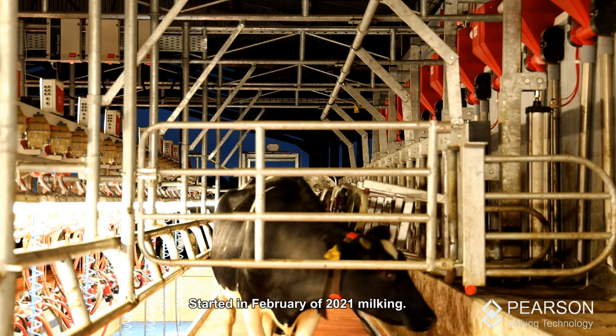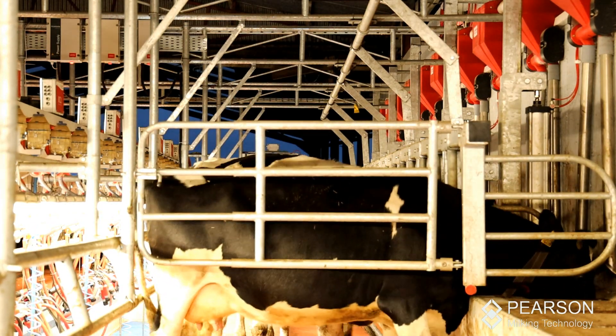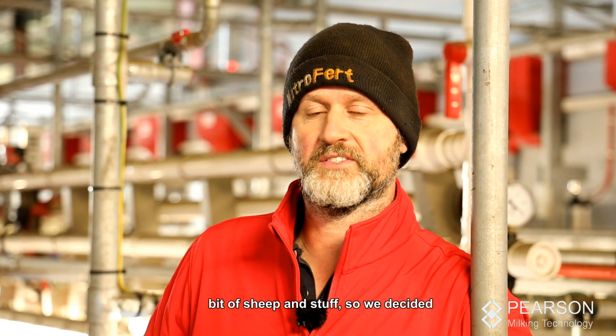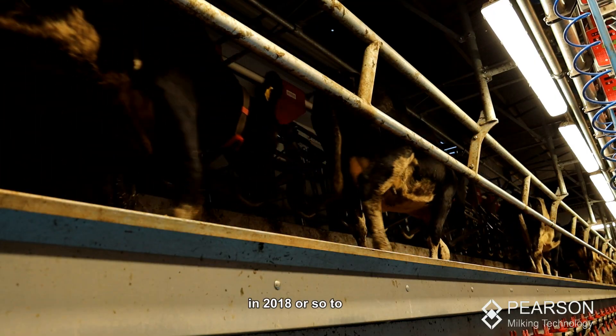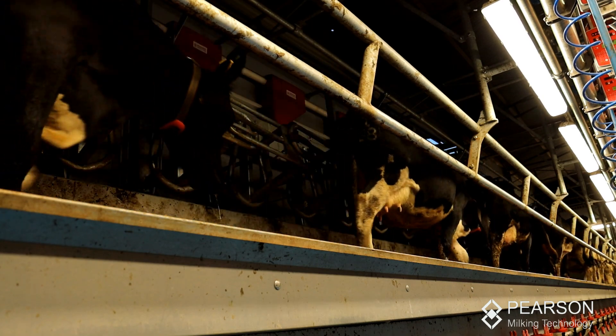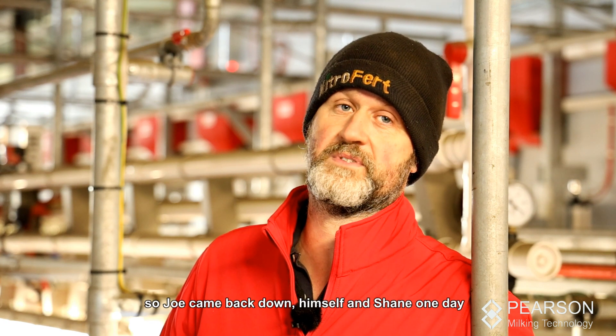We started milking in February 2021. We were suckler farming and tillage — sheep and stuff — so we decided around 2018 to look at the dairy end of it, and we decided on a Pearson's system, so Joe came back down himself.